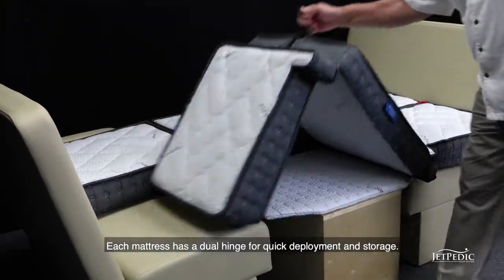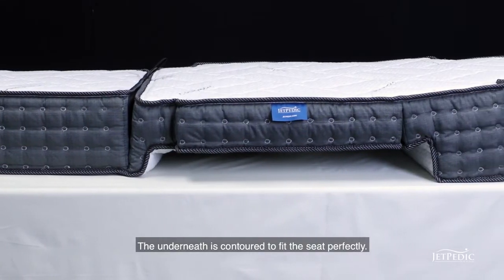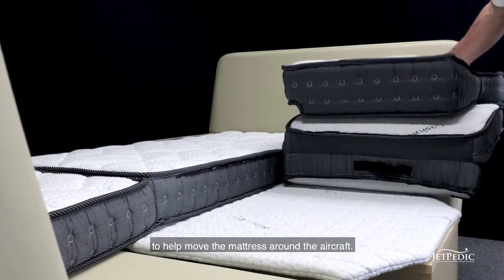Each mattress has a dual hinge for quick deployment and storage. The underneath is contoured to fit the seat perfectly. Each mattress also comes with our custom handles to help move the mattress around the aircraft.